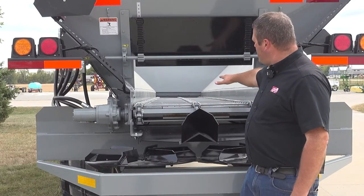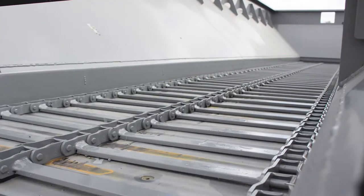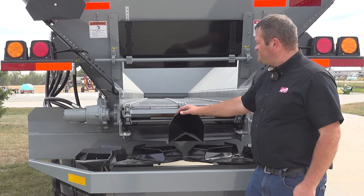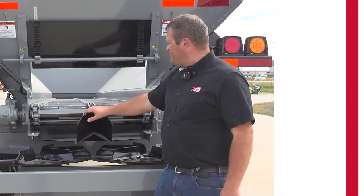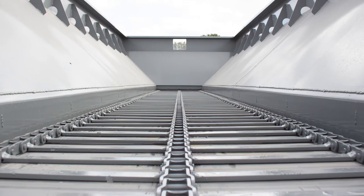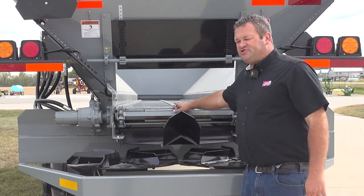Looking down underneath, this spreader has the optional 88K chain, spaced with a bar every other chain link. It also has the optional third run of chain, which we typically use in lime applications to keep from bending slats and to stiffen things up. This unit has the poly floor option, which helps keep material sliding and prevents sticking. We also have the option of an inverted V that hangs from the center to keep material from bridging down onto the chain and floor.